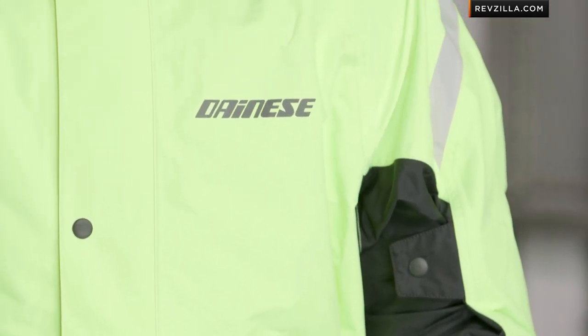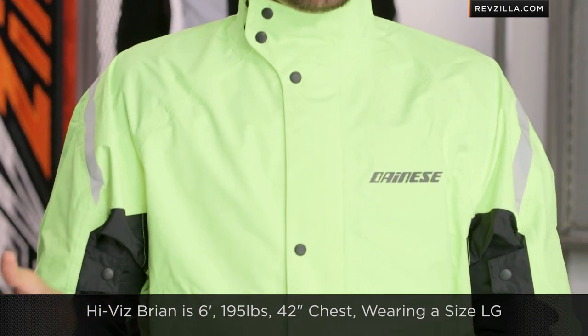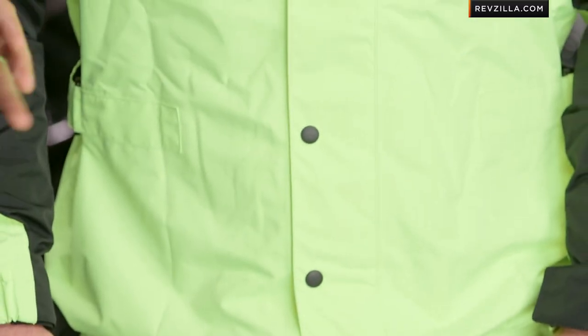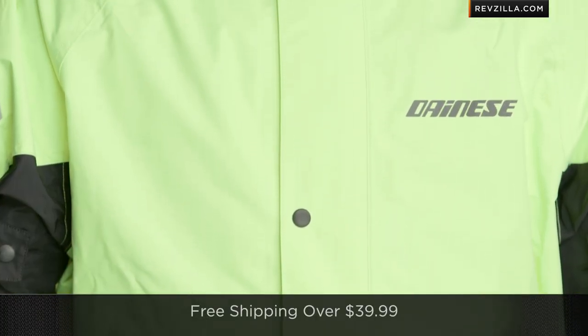Now, quick note on fitment. It's over top of Hi-Viz Brian's gear — he's wearing a full moto outfit underneath. Six foot, 195, 42 inch chest. In Dainese, he wears a 52, and he's also wearing a size large — he would wear a size large in alphanumeric from Dainese as well. So it's meant to be sized so you have plenty of room, plenty of adjustability. You're going to see waist, biceps, wrist, and up here at the neck — you're allowing yourself to tailor that fit, knowing that it's going to be bulkier because it's going over top of your gear. Keep in mind, we do ship for free, and I'd love it if you'd click right here and leave your comments or questions on our YouTube channel.